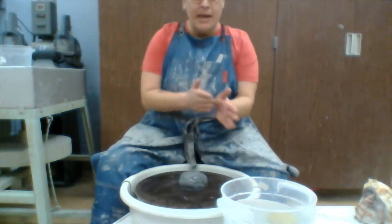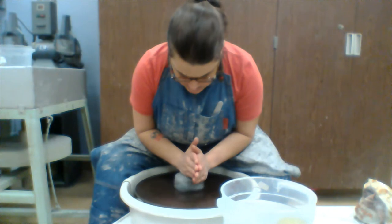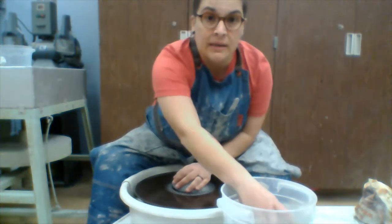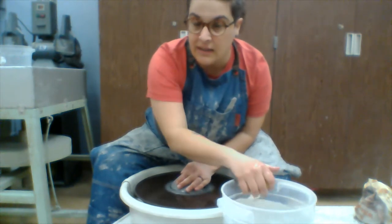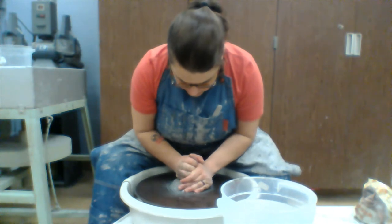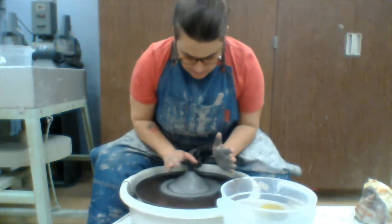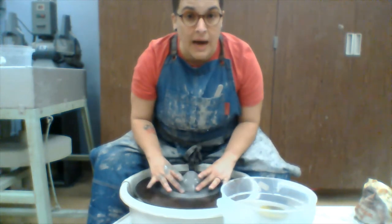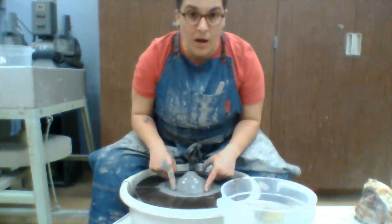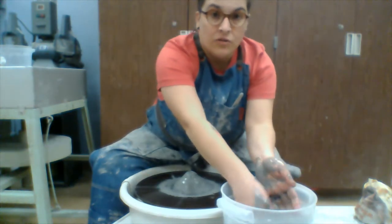I got my clay wet and my hands wet. The first thing I'm going to do is use the tops of my hands to push down on the clay. All this does is make sure the clay is stuck to the wheel head a bit more. Add a little more water and really push it down on the side — all this does is dome it out a little and make sure it's completely sealed on.